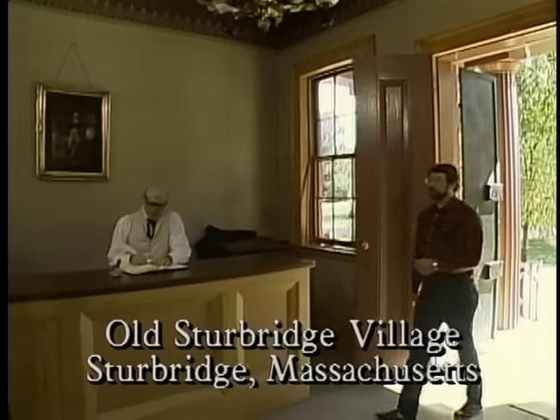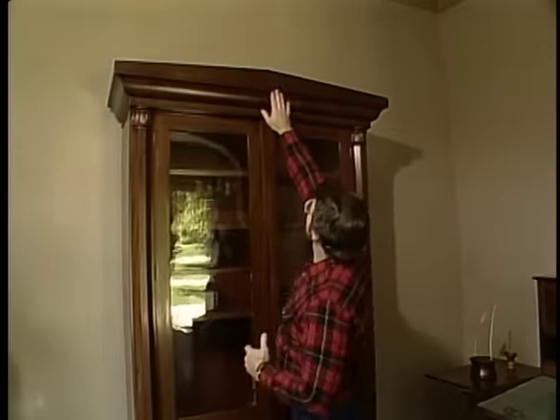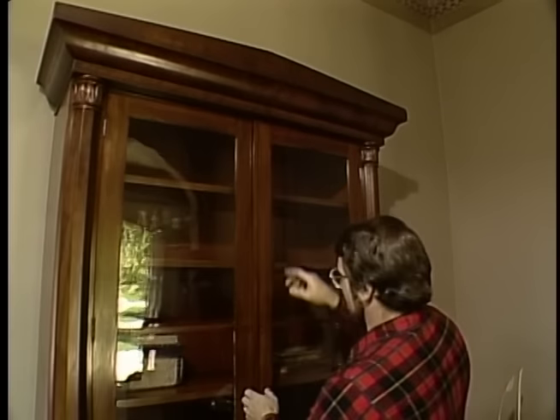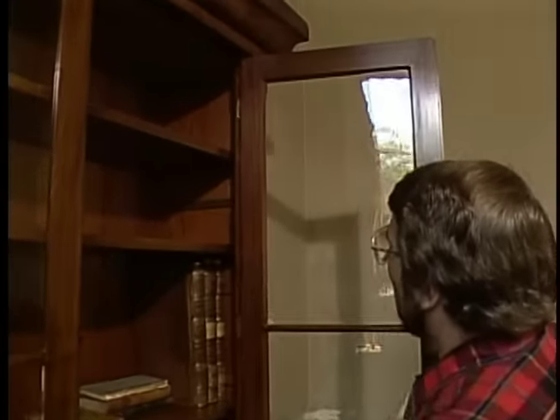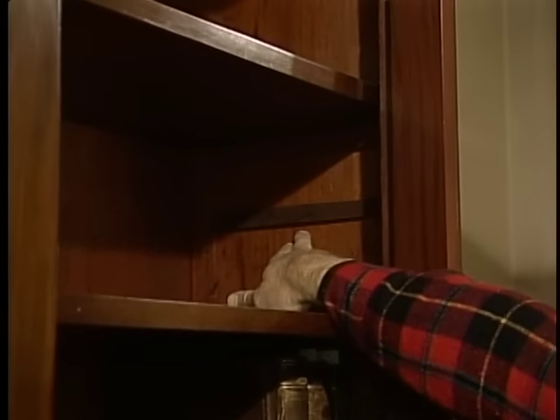In early America, there were very few books in private homes, therefore not much need for bookcases. But here at the bank, they kept the books. I bet they knew where every nickel and dime was. This is a nice piece, a freestanding bookcase with a cornice detail at the top, and inside, an adjustable shelf feature. You thought that was a modern device.